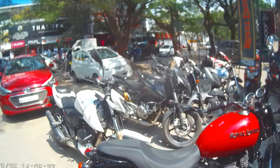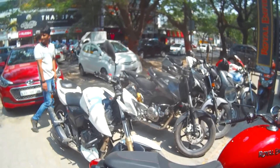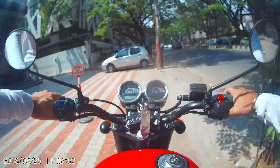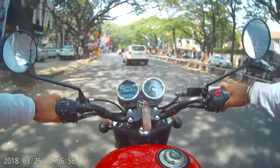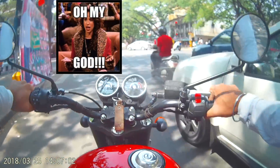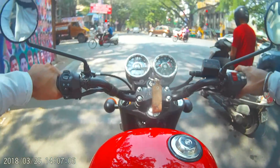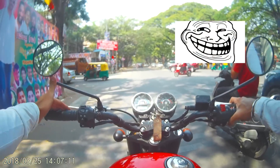Now let's take a ride of the new Thunderbird. As I said, most of the changes are cosmetic, so the bike still retains the vibrations that are the trademark of Royal Enfield.